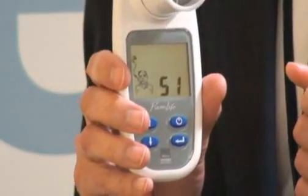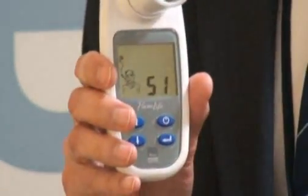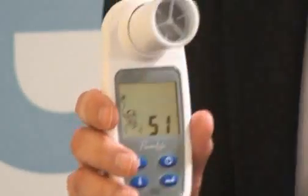This is a really useful tool for smokers. As you can see, it's got a picture of a smoker there, and my lung age has come out at 51, which isn't so great.